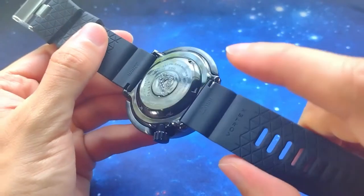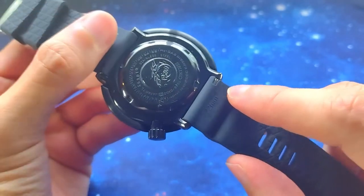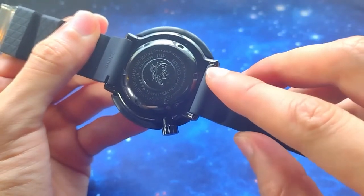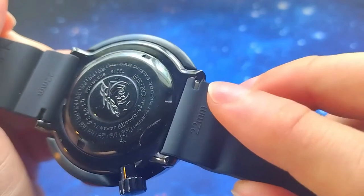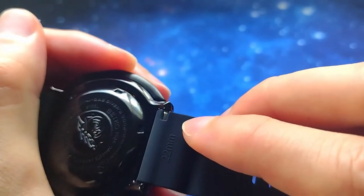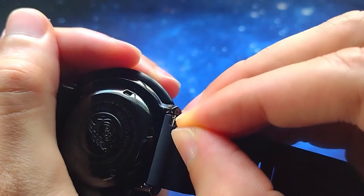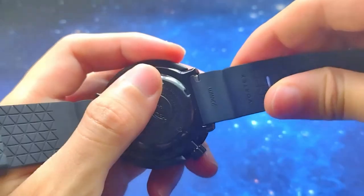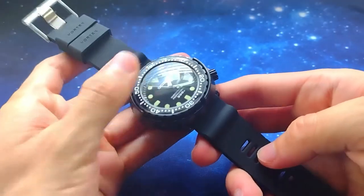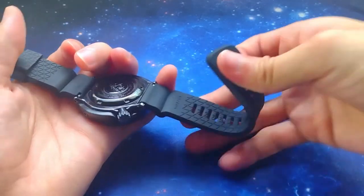I removed the stock Vortex spring bars and installed my own Seiko fat spring bars. If I want to remove them — these are drip-lock holes — you can use a tool, and it's much more convenient to remove these spring bars with the large aperture to get the tool in there. Because the aperture is moved all the way to the side, it is very secure — that hole literally doesn't move. This is how it looks on my Seiko Tuna Marine Master Professional 300. It's really nice, very soft.